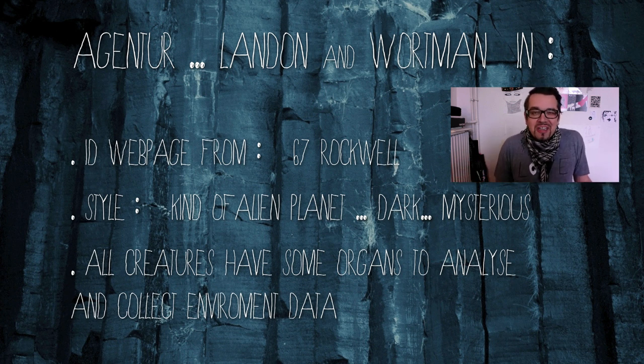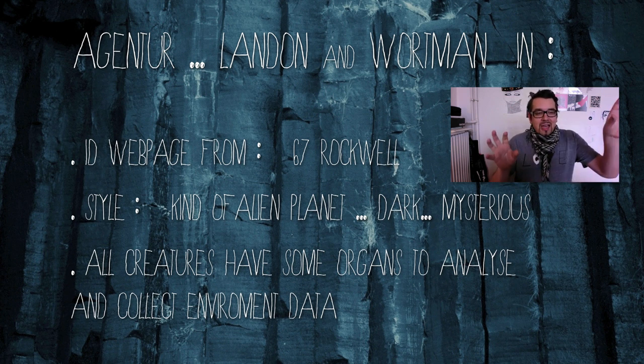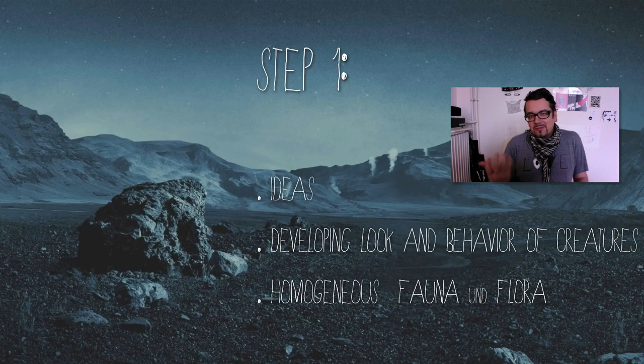So it's a kind of alien planet, a mysterious place. The idea was: when you start the website you can see a little movie, and every movie should feature a creature that lives on this planet. Every one of these creatures has some instruments naturally integrated to analyze and collect information about the environment — so it's a metaphor for what this company does.